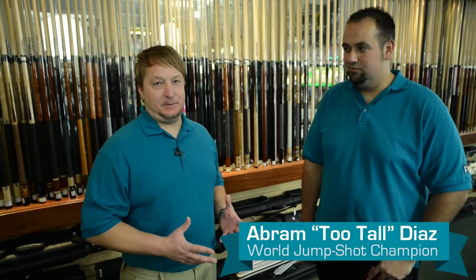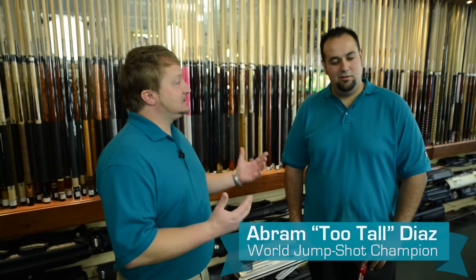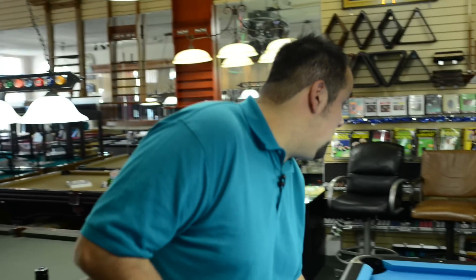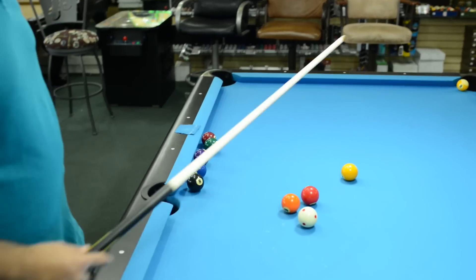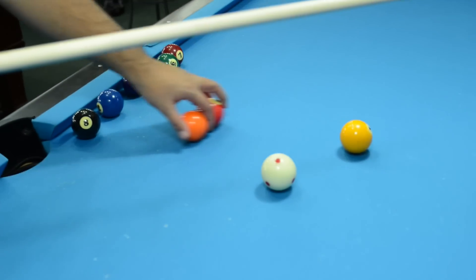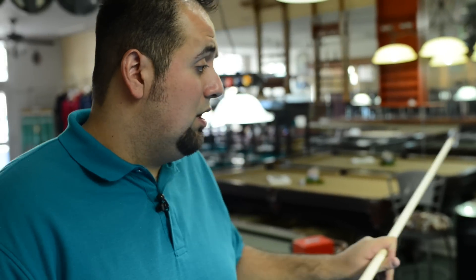To demonstrate this cue I brought in Abram Tutal Diaz, who is the world jump shot champion, and he is going to give us his thoughts on it. What I look for whenever I'm testing out a jump cue or especially looking to buy one, there are basically three elements: distance, how it jumps with distance both close and far, and how it jumps using both grips — the standard American grip or the dart grip, also known as the European grip. On this first shot I'm going to take the one ball and do two ball spacing, which to me is your standard distance for the majority of jump shots — about a two ball distance — using an American grip.